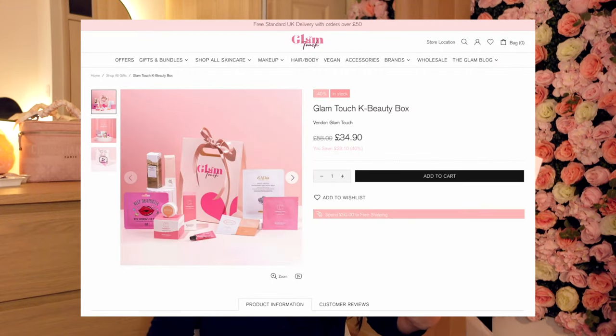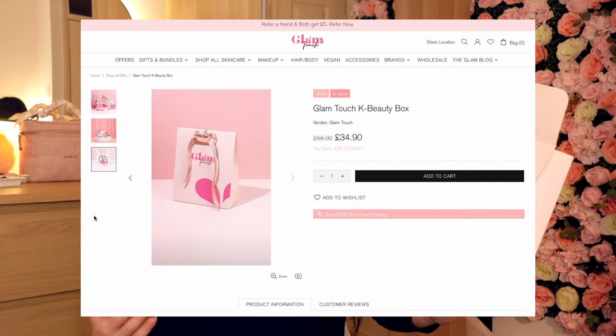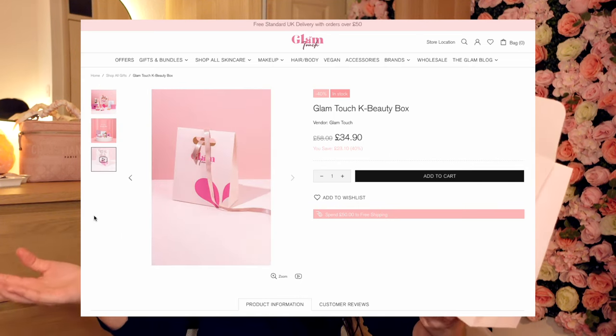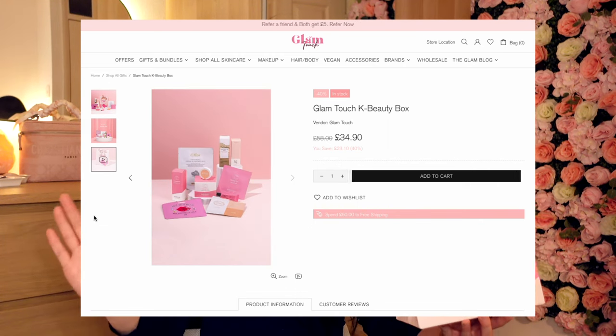This is called the Vero Amore collection — a love collection really focused on taking care of your skin, or possibly giving it as a gift for your loved ones to pamper themselves and practice some self-love. Inside they have some really amazing products that I'm going to showcase today and do a full skincare routine with.